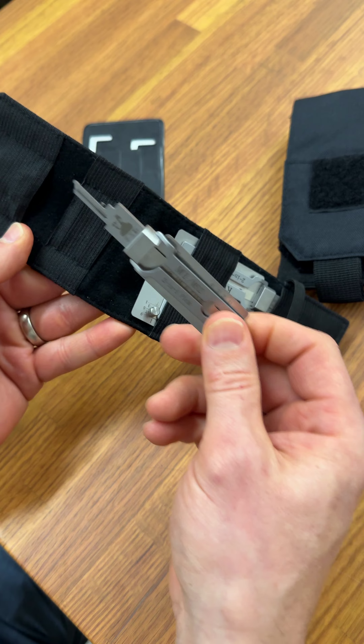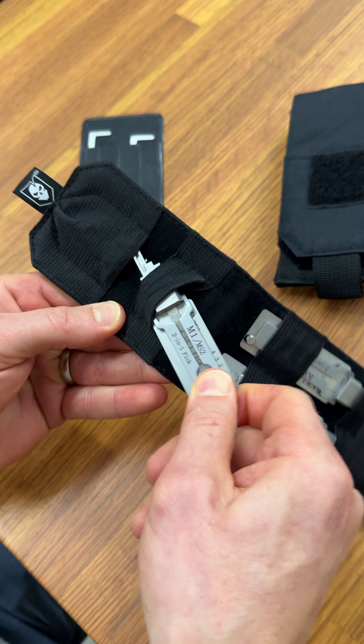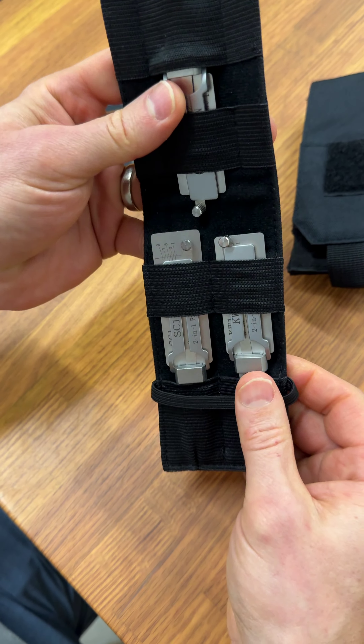As you can see, the smaller M1 pick fits into the cover here. And that just slides back in like so, right into the elastic, and holds just like that.